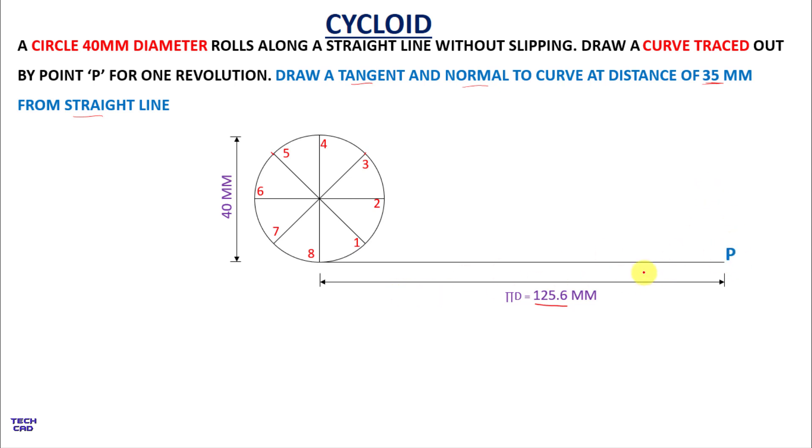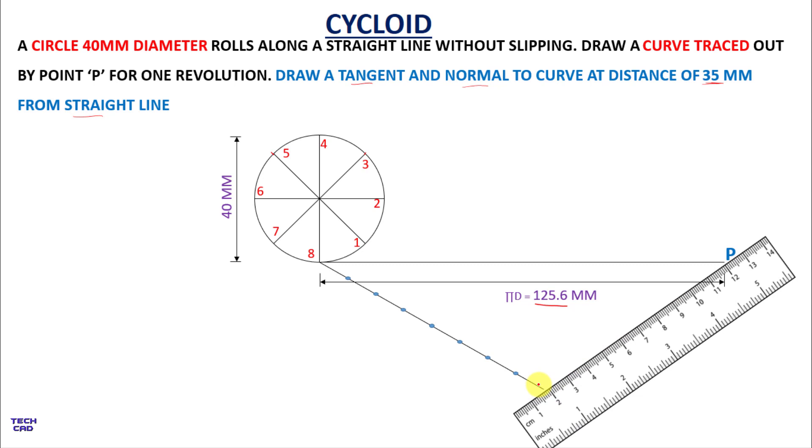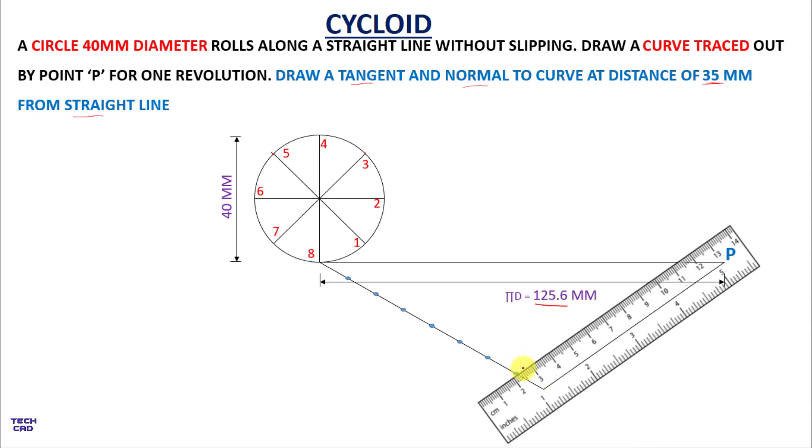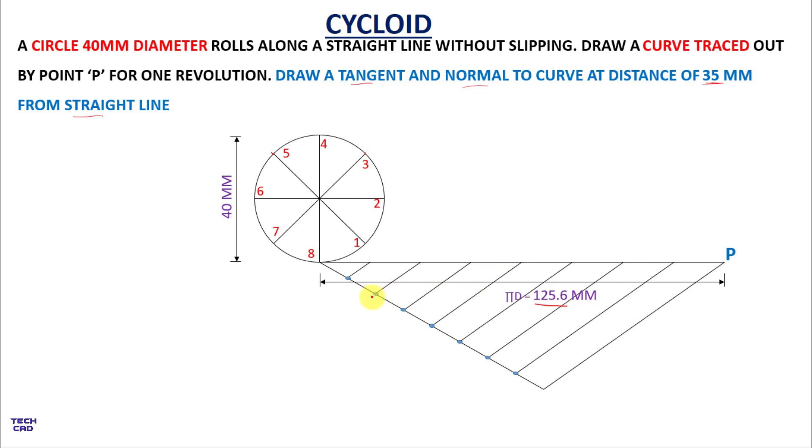Mark the starting point as P. Now divide this horizontal line into 8 equal divisions. To do that, take a scale and make an inclined line of 8 cm — we use 8 cm because we are dividing it into 8 equal parts, taking 1 cm intervals. Join the last division to point P, then make parallel lines from all equal divisions toward the horizontal line to divide it into 8 equal parts.